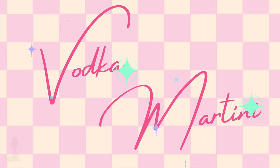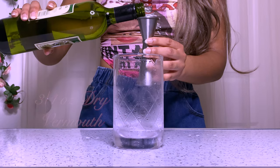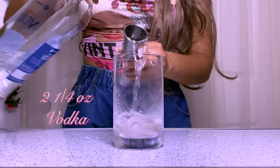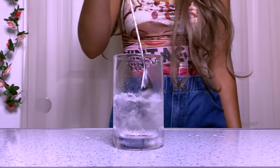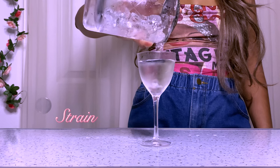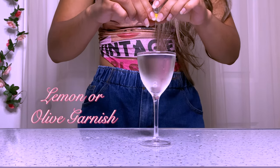Now we're going to make a vodka martini. One dash of orange bitters. We're going to add three fourths of an ounce of dry vermouth — just because typically vodka martini people want a more dry martini — and two and a quarter ounces of vodka. Add ice and stir, strain into a chilled martini glass, and we're going to add lemon for this one as well.